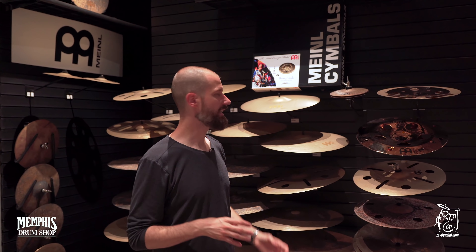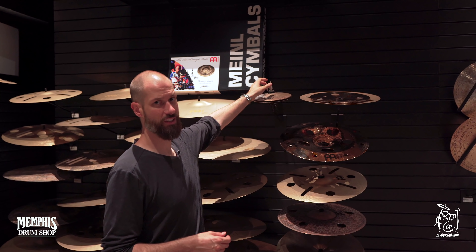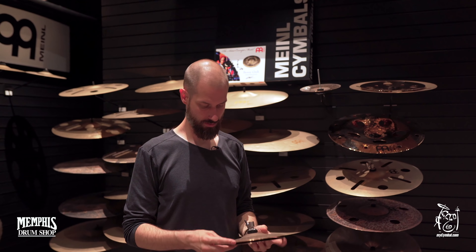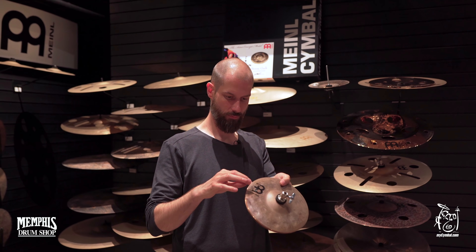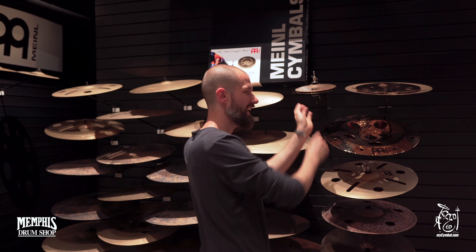The newest member to the family — and you can see it because it's the littlest one — is this: it's the 8-inch Crasher Hats. Sometimes people ask why hi-hats are expensive. Well, these are a combination of four different cymbals. It's four cymbals with a donut-shaped disc in the middle, and it's a mixture between a crasher and a mini-hat. There's another video on that which you can check out.